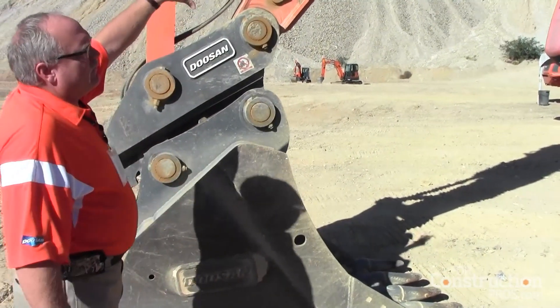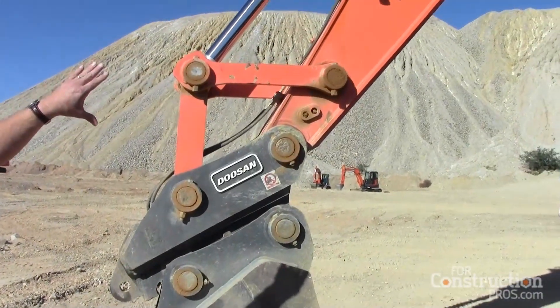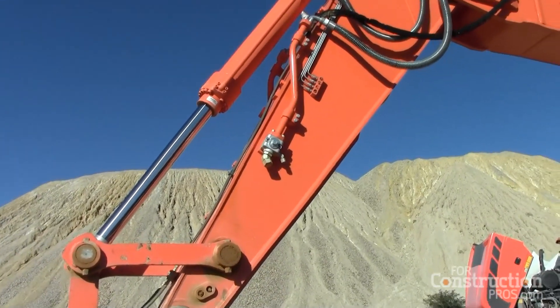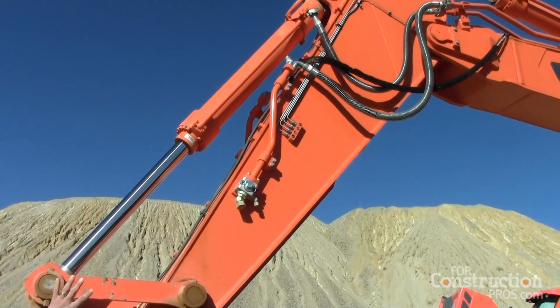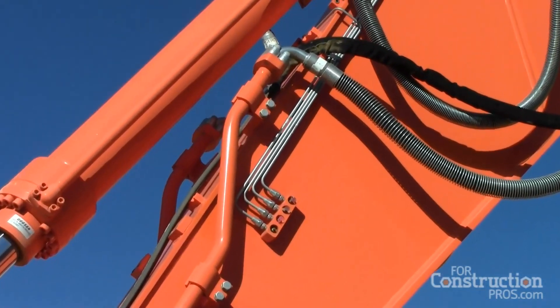On everything above the 300, we have centralized greasing — you can see the grease right there. You can lay your boom down, stick out a little bit, and grease all the bushings that are up higher. You don't have to get a ladder and so forth. That's everything from a 30-ton on up.